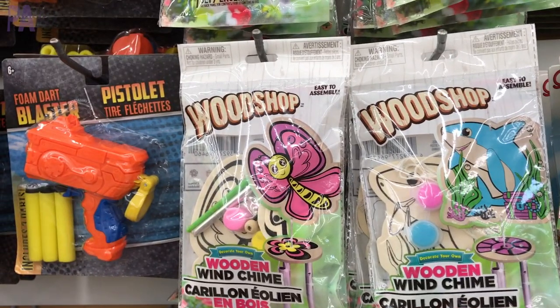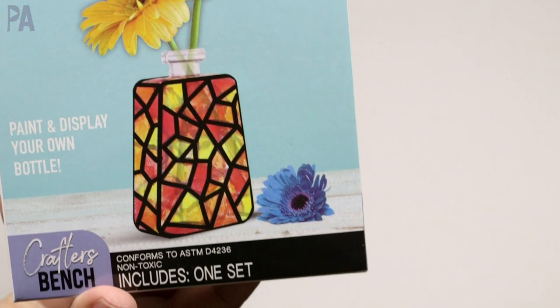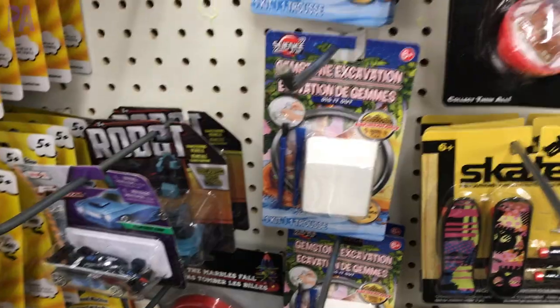I've been at Dollar Tree — I did a whole shop-with-me and showed you all the new things in stores right now. But I found a couple of new things that I had to try, and so today we're doing a Dollar Tree toy test.